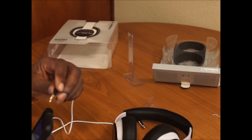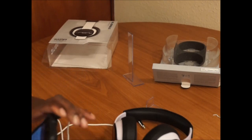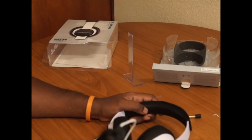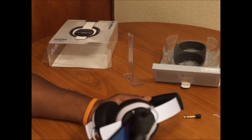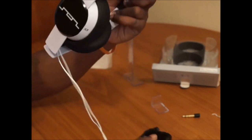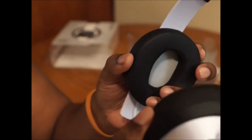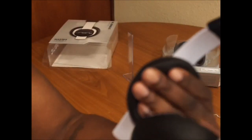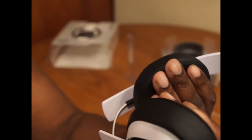Let me throw a sound test on real quick. I'm going to throw some hip-hop on — right side, loud. I check that. Sound isolation seems great, but that's just using my fingers.